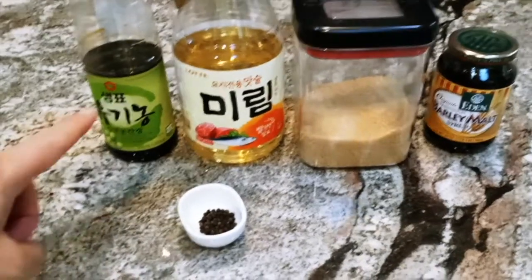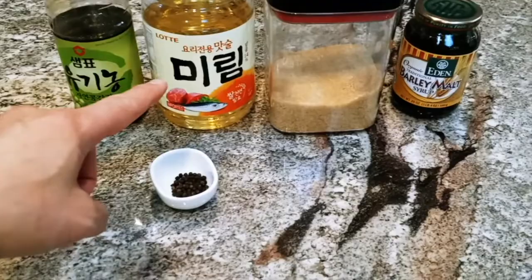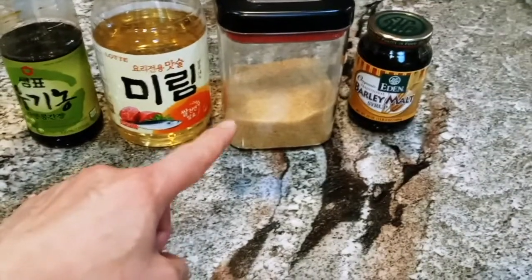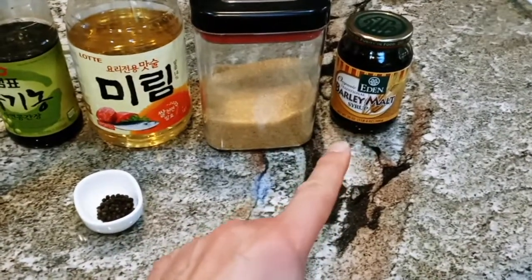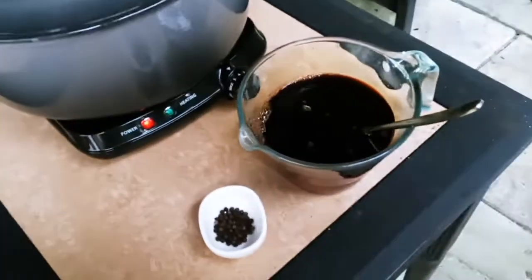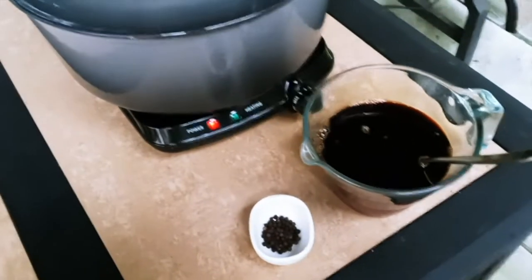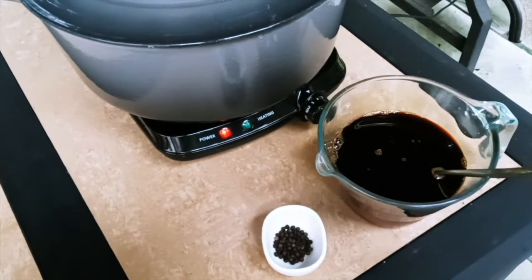First we have soy sauce — we're going to put one cup of soy sauce, half a cup of rice wine or just white wine, half a cup of brown sugar or any sugar, and one third cup of barley malt syrup. You could also substitute barley malt syrup with honey, and add some peppercorns. Here's the mixture — now we're going to put this into the pot and you want to simmer it for about an hour, then taste it and add more if you need to.